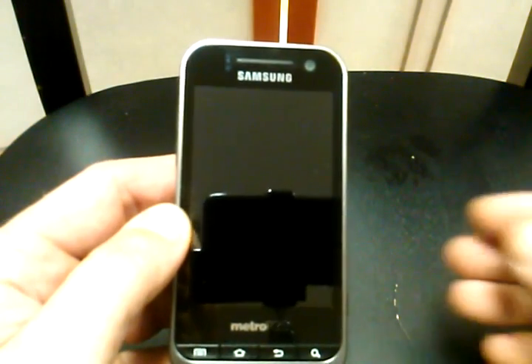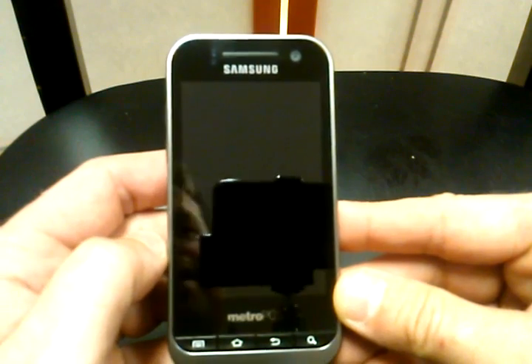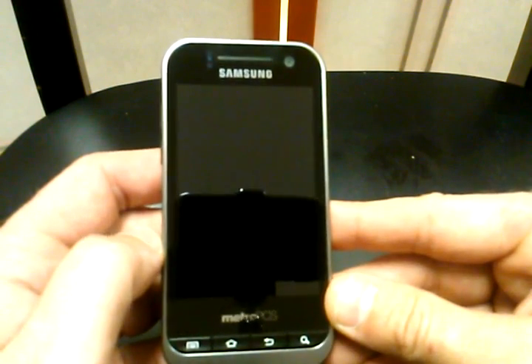Hey everybody, Rob here, and I'm going to show you a quick video on how to hard reset the Samsung Galaxy Attain from MetroPCS.